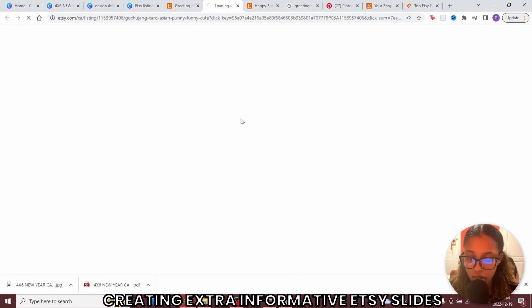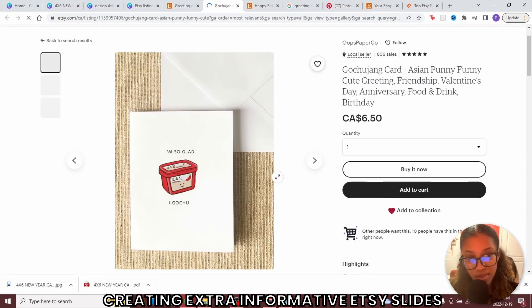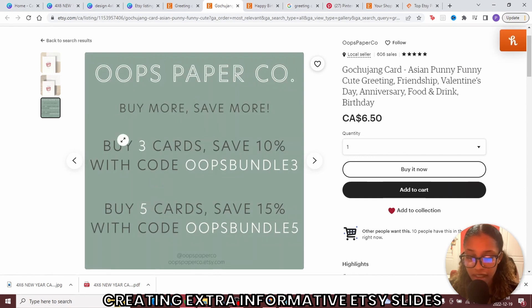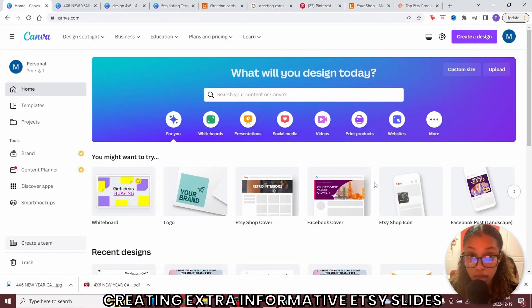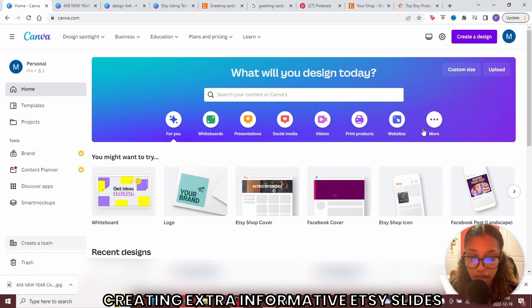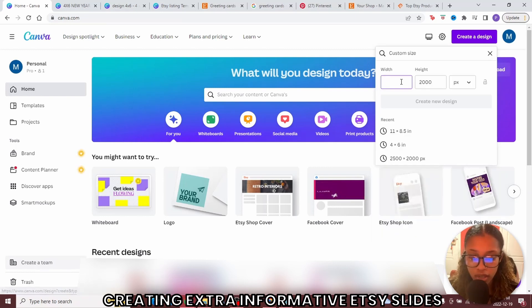If you go into Etsy and look at the cards, you'll notice they all have this design like they're on a desk — almost like a mockup of the card. They also have extra slides about the card to incentivize the customer. It's always good to have more images. To do this, go back to Canva and create a new design. Etsy recommends at least 2000 pixels wide for best quality, so do a custom size of 2500 by 2000 pixels.